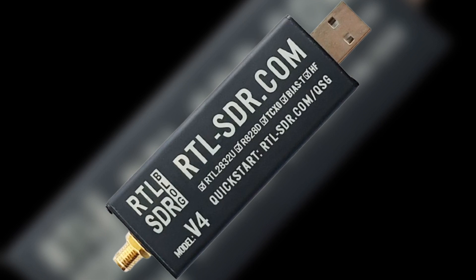Welcome back to my channel. In this video, I will go over the new release of the SDR Blog version 4 dongle, and see what is better about it.